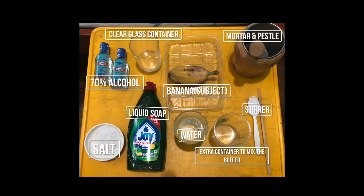For this experiment we will be using the following materials. First we have to peel the banana, then I will be placing it here and I'm going to pound it.